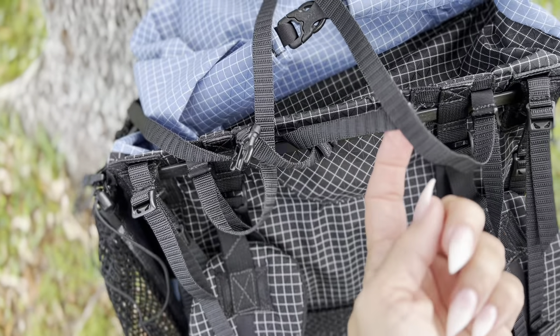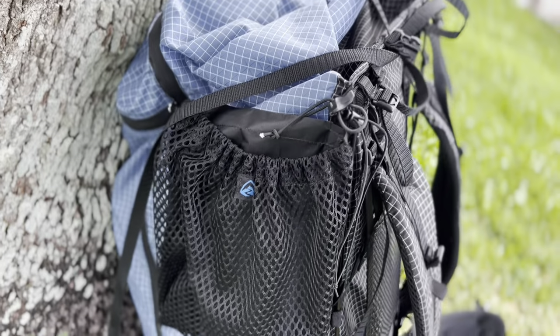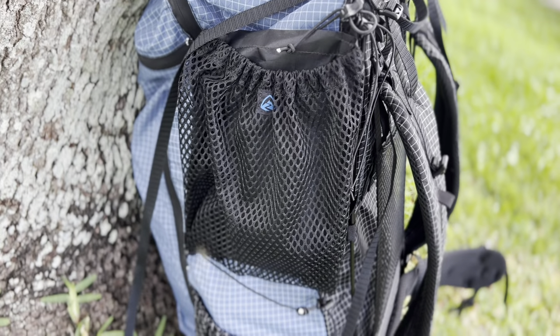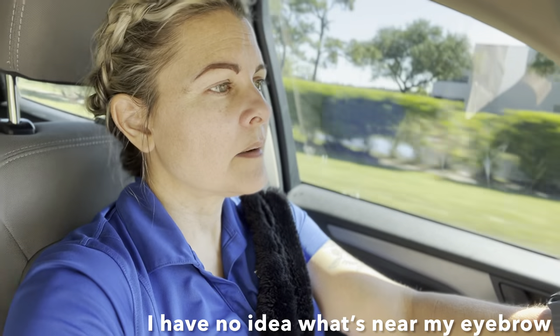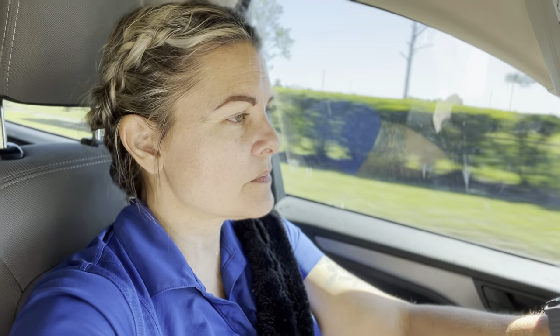After a few shakedowns and figuring out what I didn't want, will the Arc Haul Zip 64-liter pack end up being the one? I am on my way to pick up my latest piece of gear. After doing some shakedowns and messing with some stuff with my other pack, I decided to get a new pack. Luckily, I live right down the road from Z-Packs, so that's where we're going today.